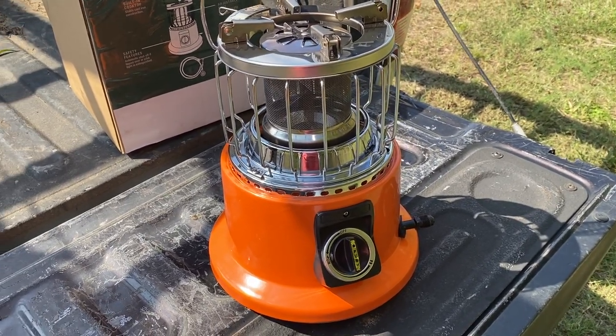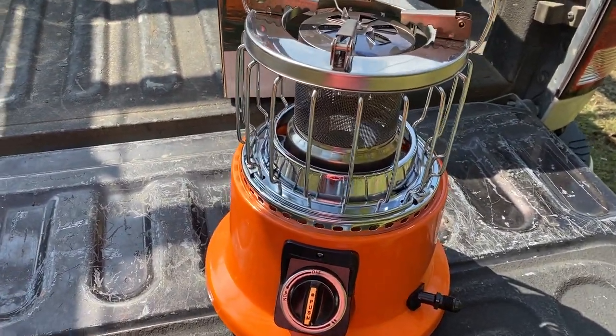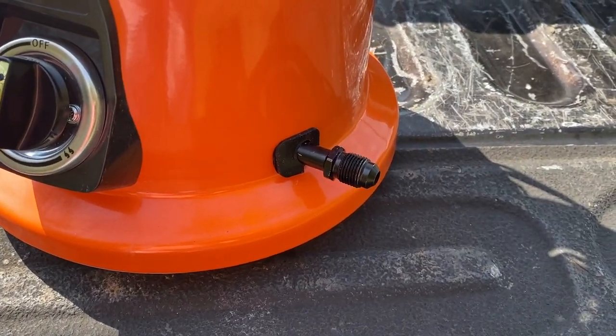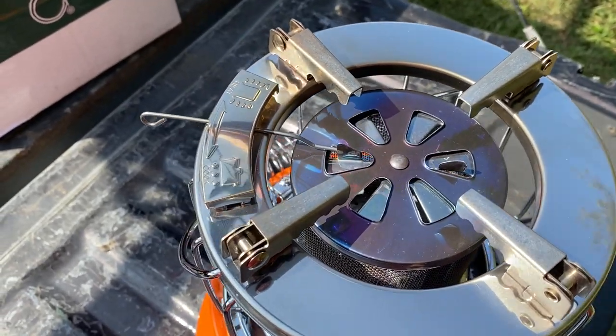Overall I'm really impressed with the quality of materials and workmanship in this product. It's put together very well, very clean, and it just looks good. I really like the metal connections for the gas line — they're not plastic.